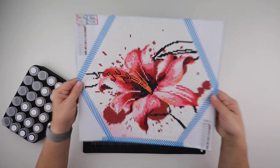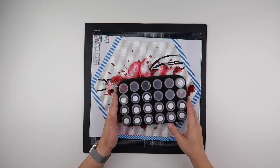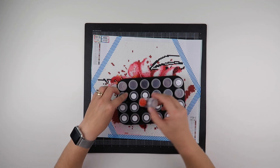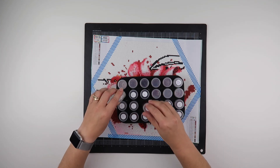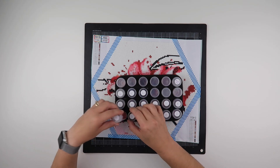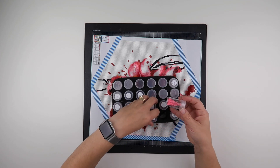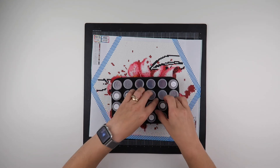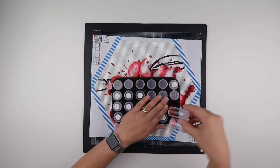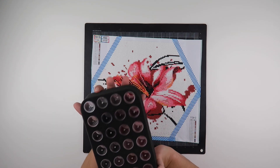Quite fun to do, quite a bit of white. Nice image. I do have plenty of all of the colours left. They don't have DMC numbers, so it is just a matter of doing a matchup with them at some point. But I have quite a few of each left.